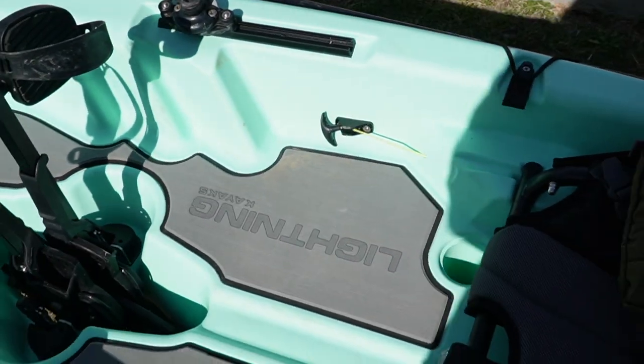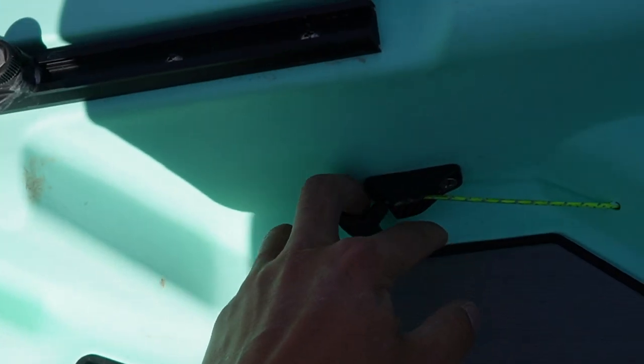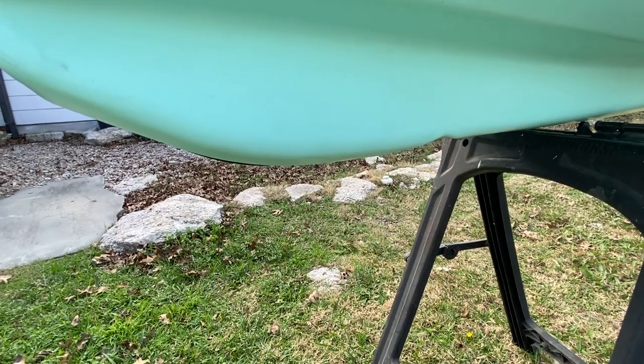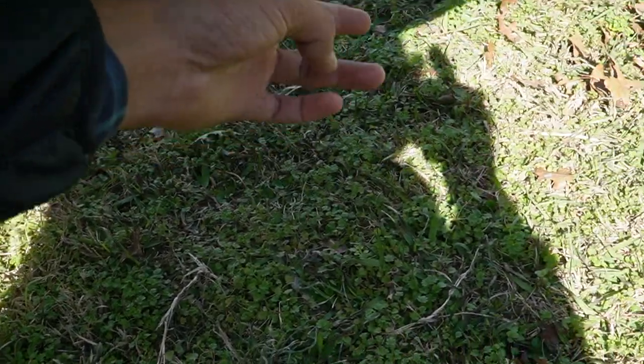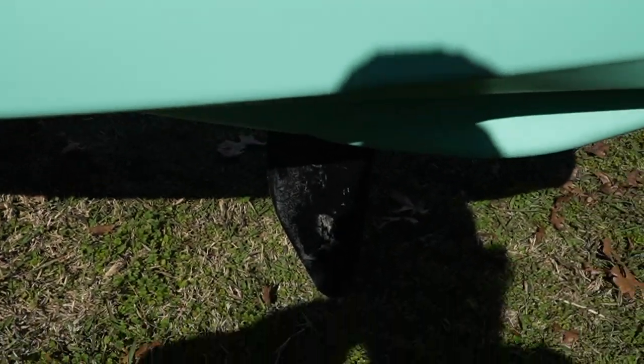We've got the rudder — the kick-up rudder. It's one of my favorite parts. You just pull this, let it drop down, and there it is. Like I said, kick-up rudder — it will kick up no problem. You can pedal over stuff and keep going.